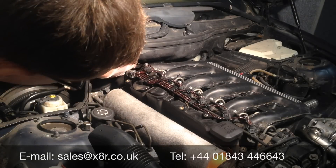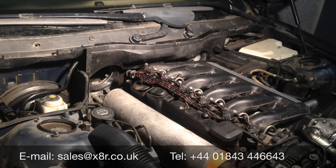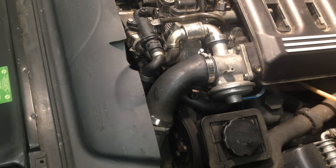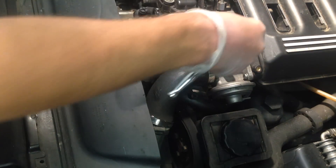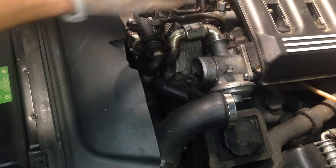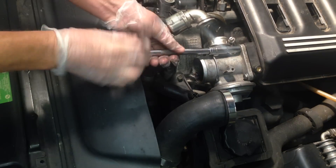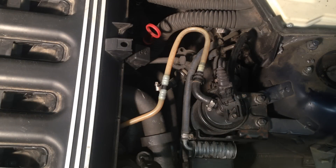There are a few plastic screws here that just need unscrewing. Remove the screw and remove the GR valve. Remove the CR bars from the tube, and remove any ancillaries attached to the manifold that prevent manifold removal.